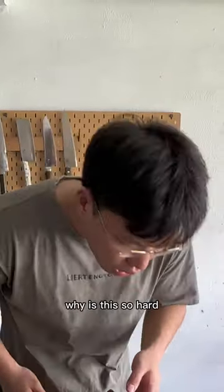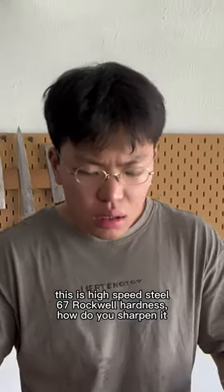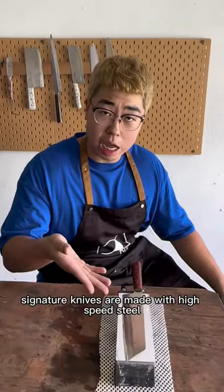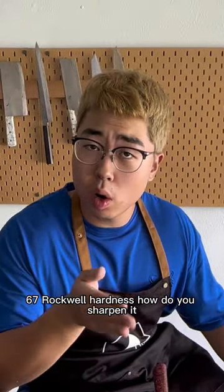What is this steel? Why is it so hard? This is high speed steel, 67 Rockwell hardness. Our signature knives are made with high speed steel at 67 Rockwell hardness. How do you sharpen it? Ray will show you.